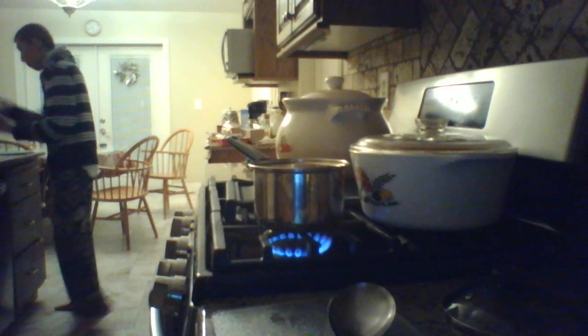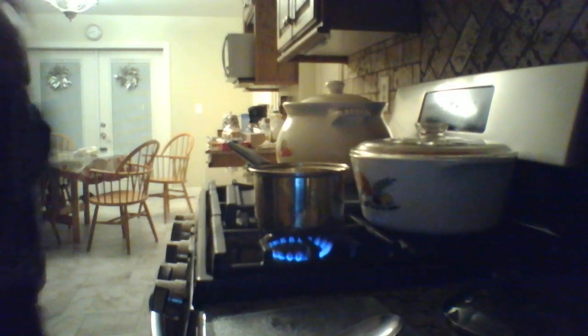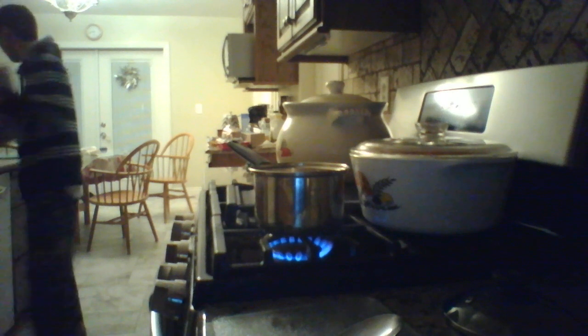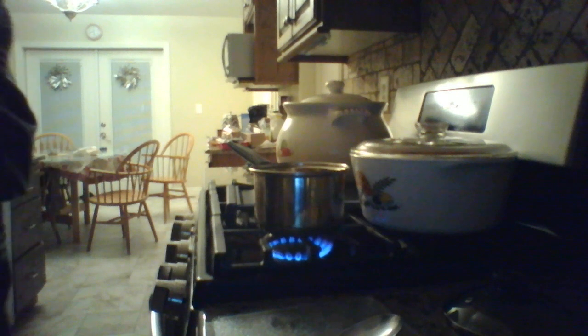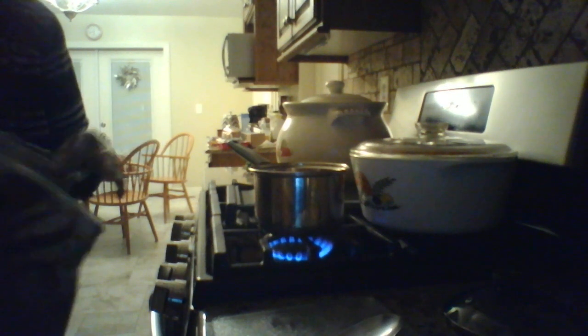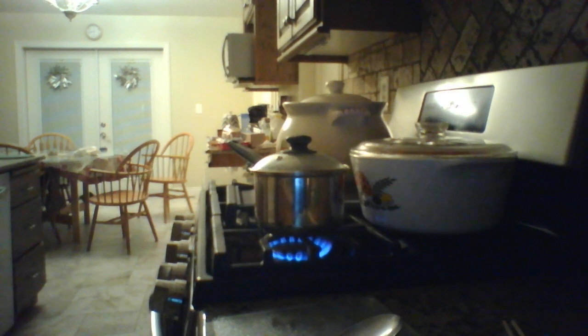Next I'm going to put my barbecue chicken in, just in case. I'll pick this small one for now. There you go, and I'll let it heat up just in case.